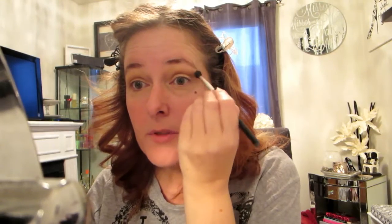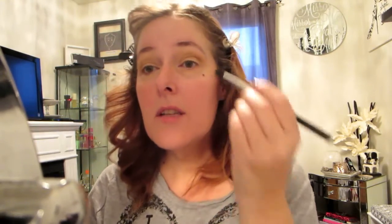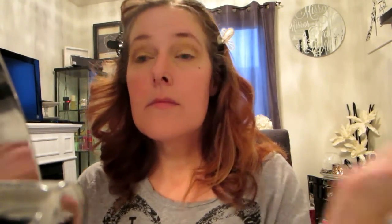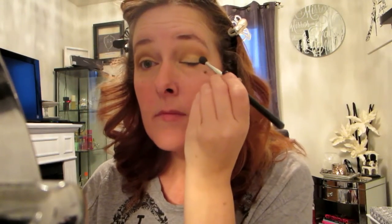One of the tricks to a smoky eye is blend, blend, blend, blend, blend — you cannot blend enough, trust me. I did go in with a gold eyeshadow and put it on my lower lid, nothing fancy. So now I'm going to go with the black.